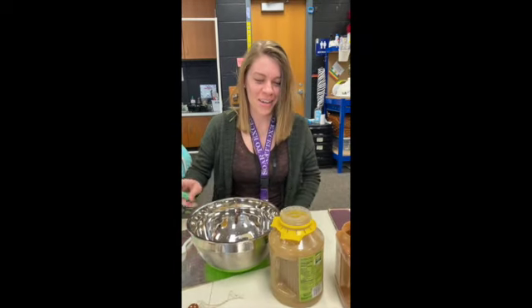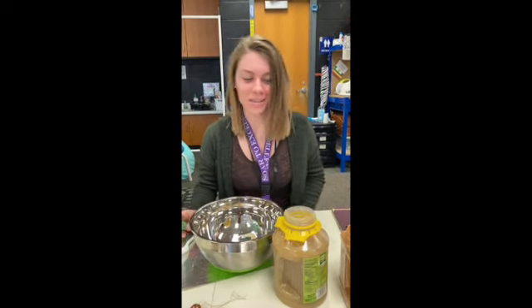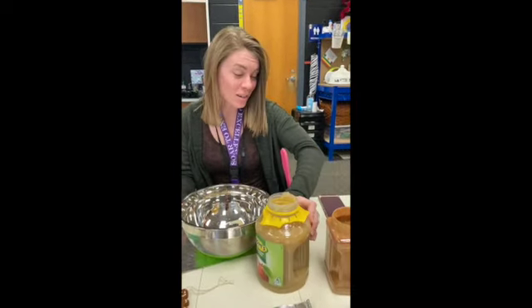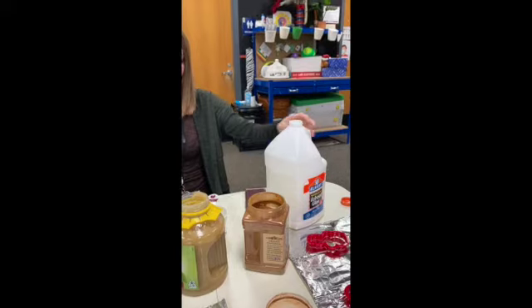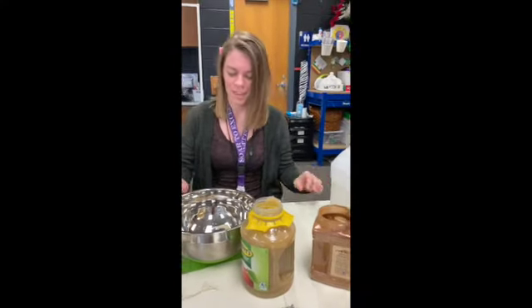Okay, so we are going to make cinnamon applesauce ornaments and we need applesauce, cinnamon, and glue — Elmer's glue. I think that matters.